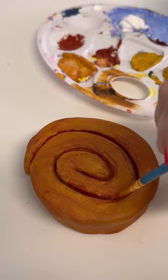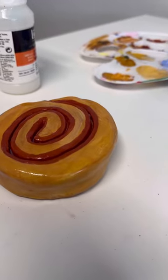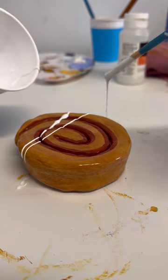Once it was dry I used acrylic paint to paint it, and I gave it that lovely cinnamon centre. Then I mixed up some PVA glue and white paint to drizzle over as the icing. I let that dry and then I glossed the whole thing to protect it and it was done.